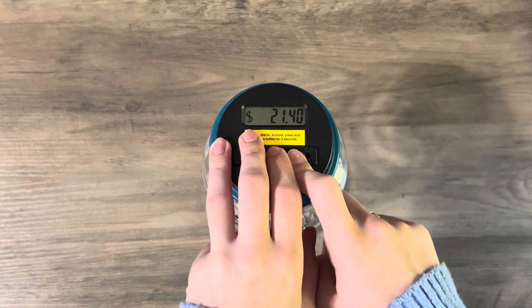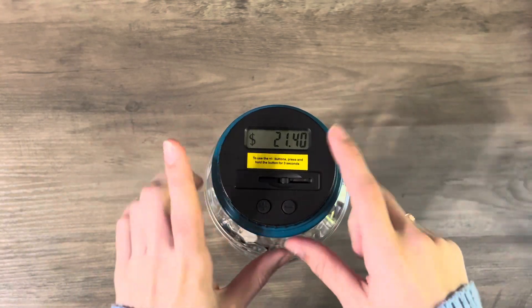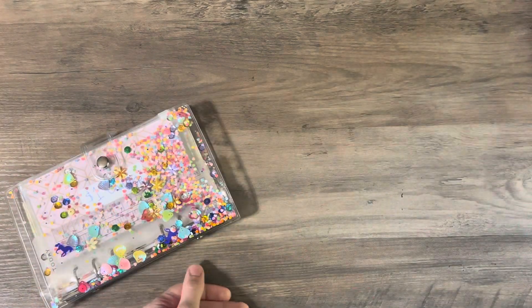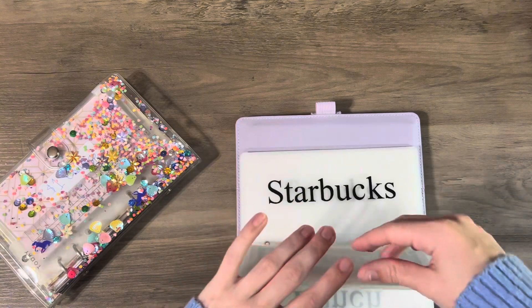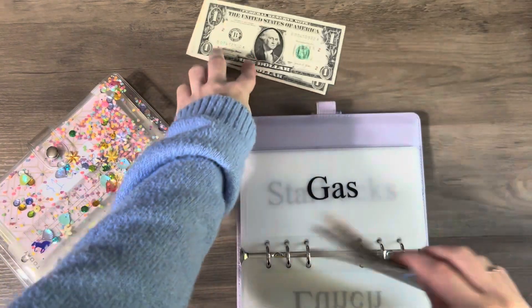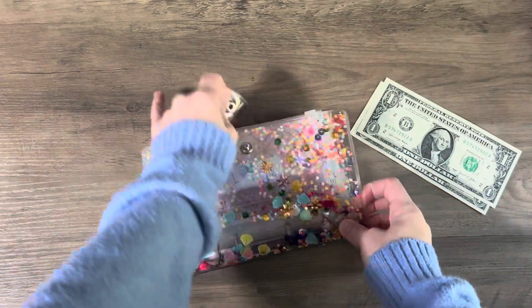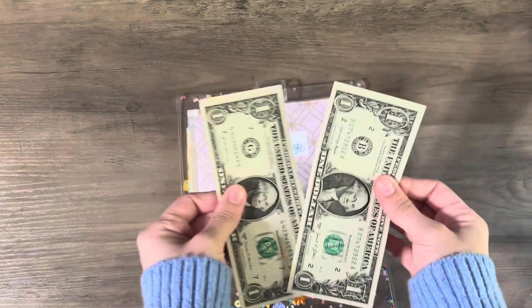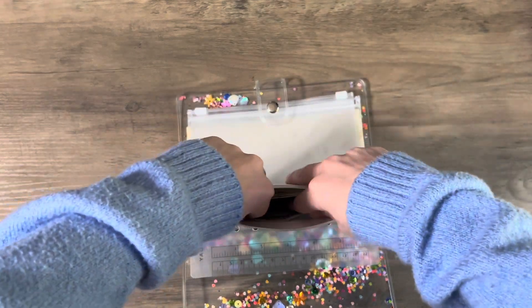We now have $21.40 — that's what we're ending the month of March with, which is super exciting. Since it is the last month of the first quarter — I said last quarter but I meant the first quarter — I have some ones from gas that I might as well take out now. These two ones I'm going to take out since it is the end of March. I'm going to be putting the ones in here, and that is the last time I will stuff this envelope for the year.